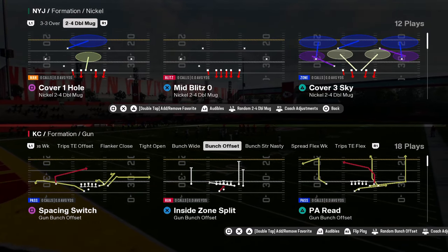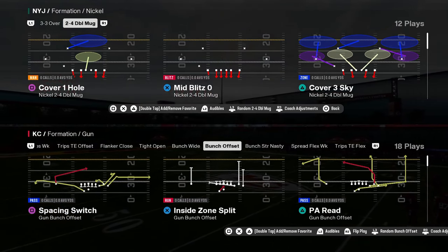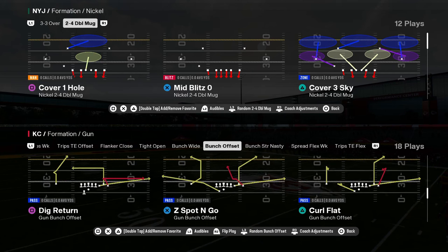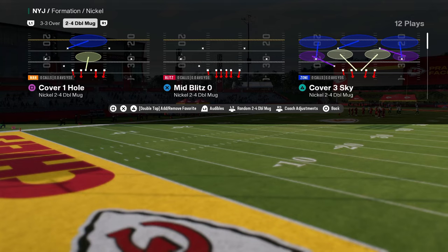The defense everybody is using in Madden 25 is mid-blitz zero out of the nickel 2-4 double mug in the Carolina Panthers defensive playbook. We just dropped a couple different versions of the e-book for you guys because there are slight differences depending on which one you're running.